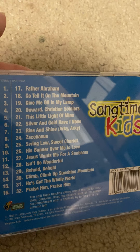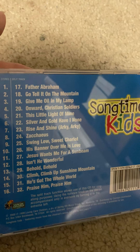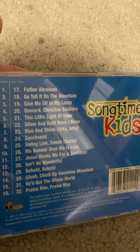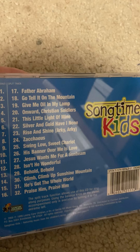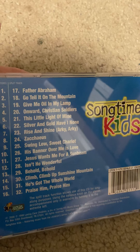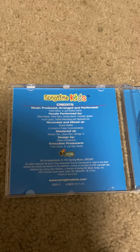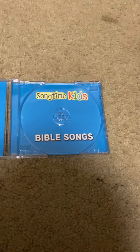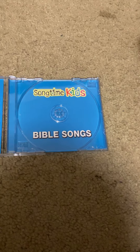My least favorite was Rise and Shine, Arky Arky Arky, because they didn't do all the verses, if I remember correctly. I'm not saying they ruined it, but I just didn't like their version much. Inside you can see the credits and the disc, and underneath it you can see the artist and the title of the album.